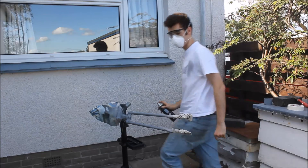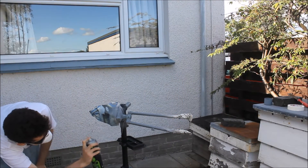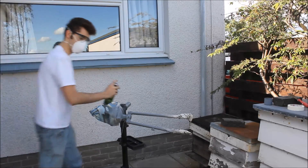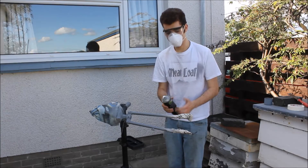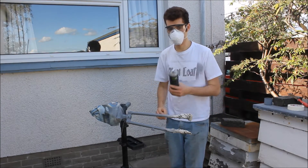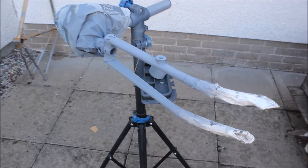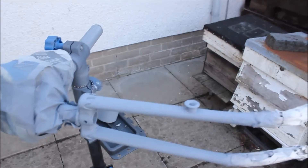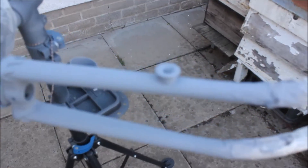Now we're going to give that 15 or so minutes to dry, then get going with the next coat. Once you've finished spraying, turn the can upside down and spray until it runs clear, otherwise the paint will gum up your nozzle. We've done a few coats of primer with a little bit of flatting back in between to make sure we get a nice finish all around. I'll switch into manual focus so we can get up close and see some detail.